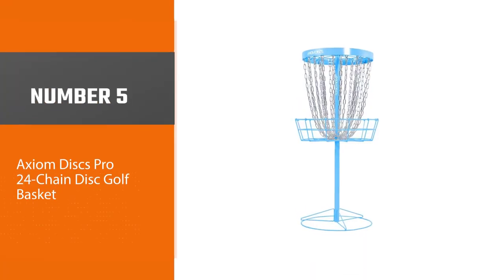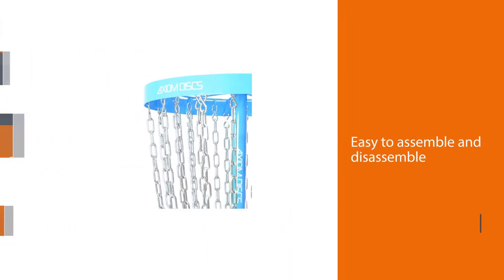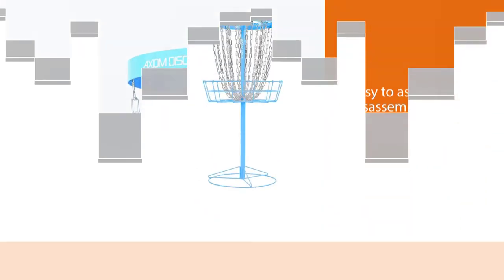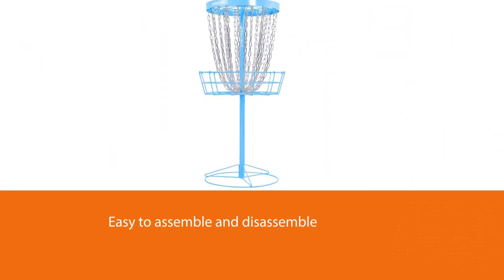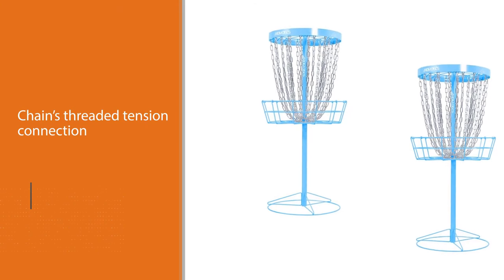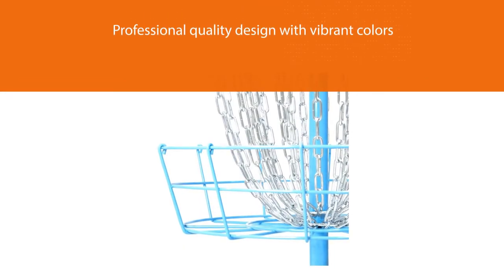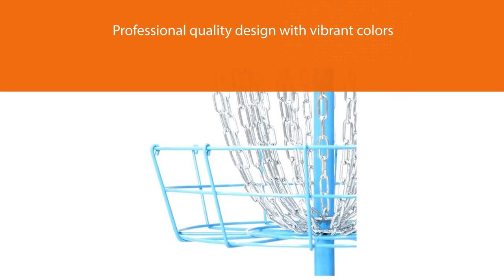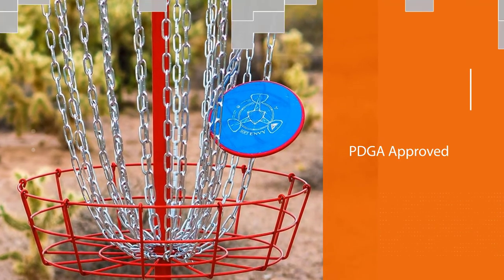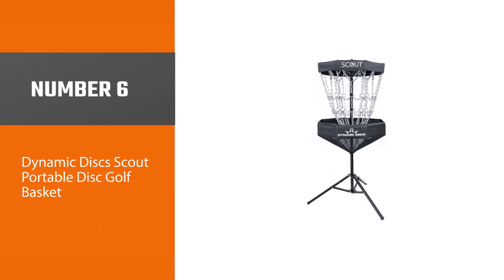Number five: the Axiom Discs Pro 24 Chain disc golf basket. This basket from Axiom takes pride in being designed to give the best and most recognizable visibility to all players. It comes in six different vibrant colors that enable players to see it from afar regardless of visibility conditions. Its unique blend of quality and design makes it great for professional and experienced players alike. Furthermore, it is PDGA approved, meaning it is built following PDGA size and height regulations.